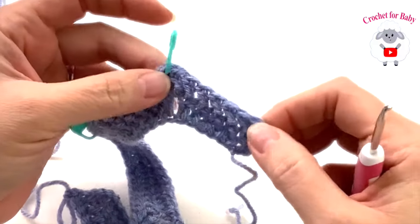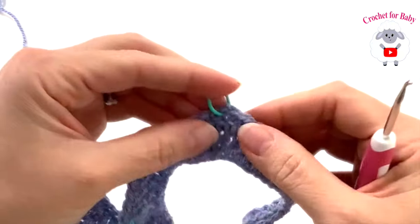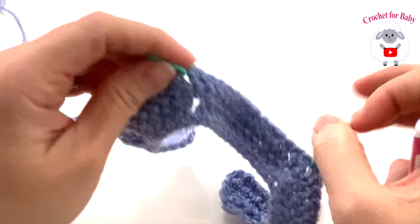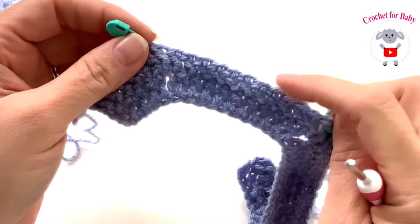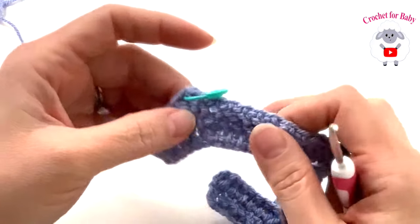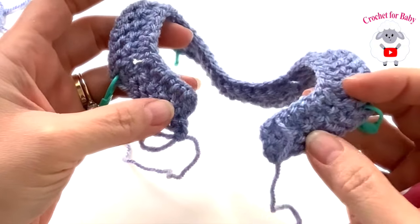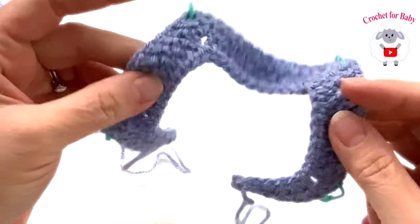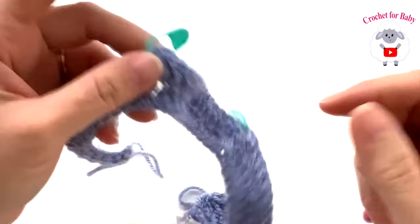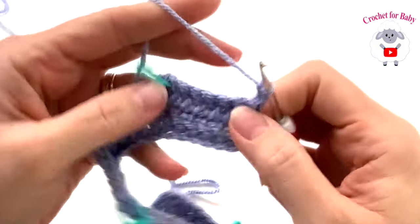At the end of row two: the first front panel has seven stitches, the first sleeve has 12, the back side has 14, the second sleeve has 12, and the second front panel has seven stitches — 52 total. From here on, we're going to increase by eight stitches at the end of each row: each front panel increases by one, each sleeve increases by two, and the back side increases by two.